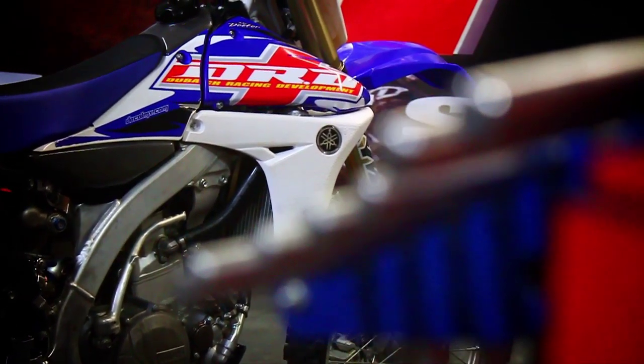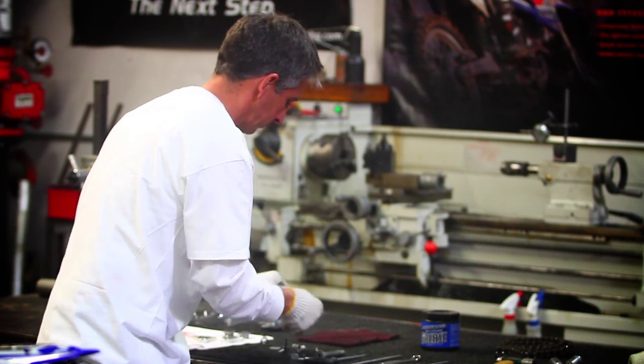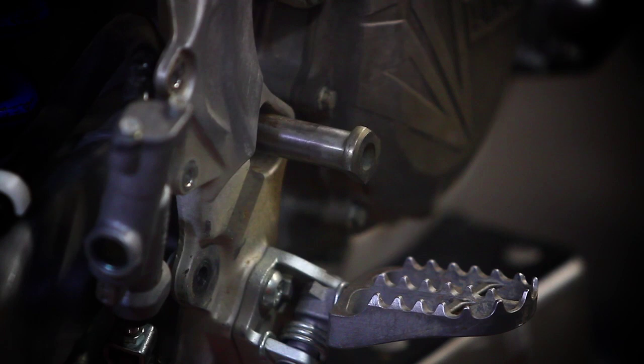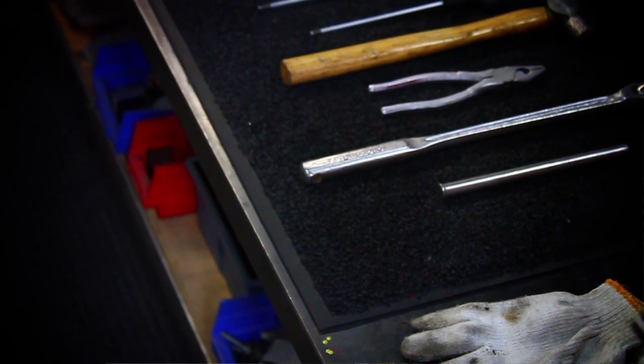Hi, this is Doug Dubach from Dubok Racing. We're here today to show you how to do an engine relocating kit where we move the engine forward two and a half millimeters on a YZ450 anywhere from 2010 to 2012. It's a fairly easy installation, you just have to be patient — takes less than an hour.